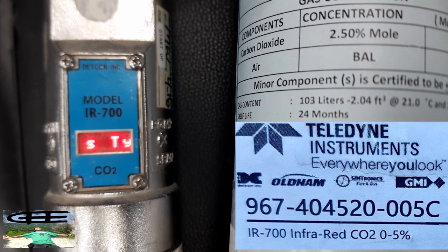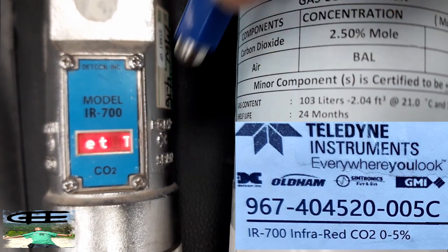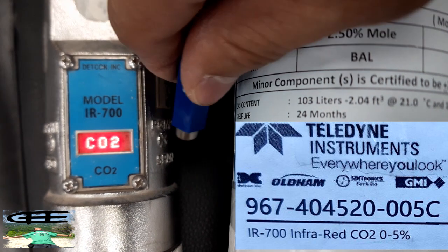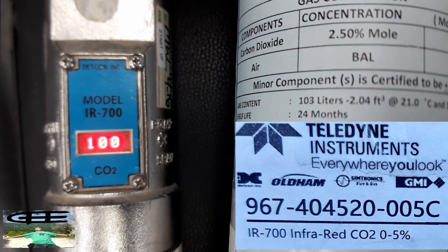Under gas type and range, we will accept the settings. The type is currently CH4 — we will change it to CO2. The range will be set to 5.